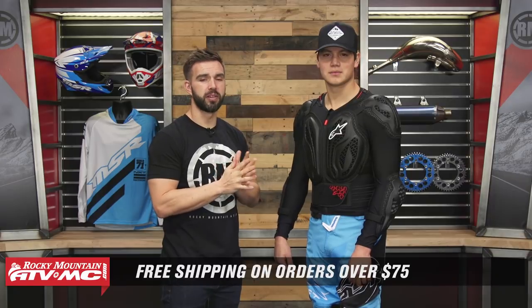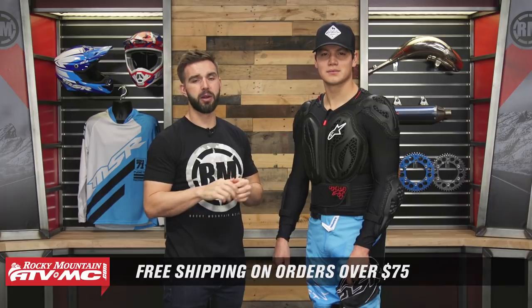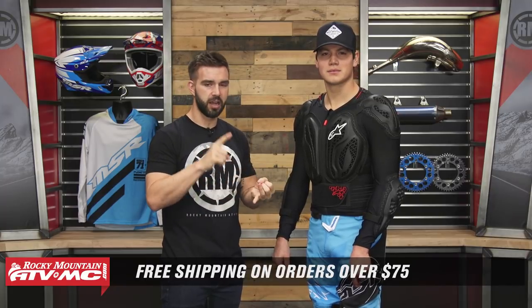Alright everyone, there you have it — those are some of our top picks and best-selling roost deflectors for 2019. If you have any questions or comments leave those below and we'll get your questions answered. Pick up your next roost guard by clicking on the link at the end of this video. If you guys like this buyer's guide make sure to click subscribe to our YouTube channel to stay up to date on the latest gear guides, product reviews, and how-to videos we're constantly filming. I'm Chase — we'll see you on the trails.